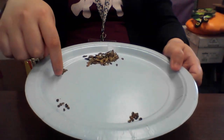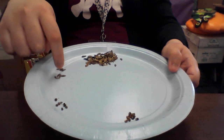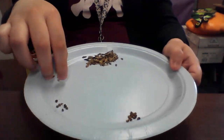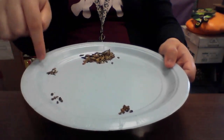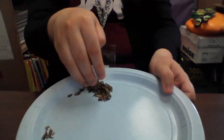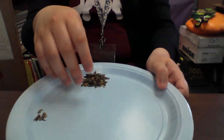Let's count the sharp seeds: 1, 2, 3, 4, 5, 6, 7, 8, 9, 10, 11, 12. So I have the same number of sharp oval seeds as the two-color curvy ones. And I can't even count the flat arrowhead seeds because there are so many of them.